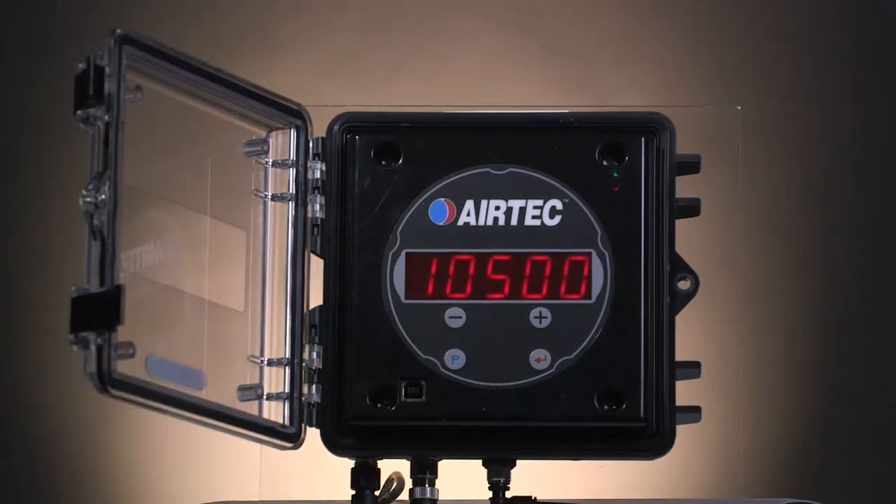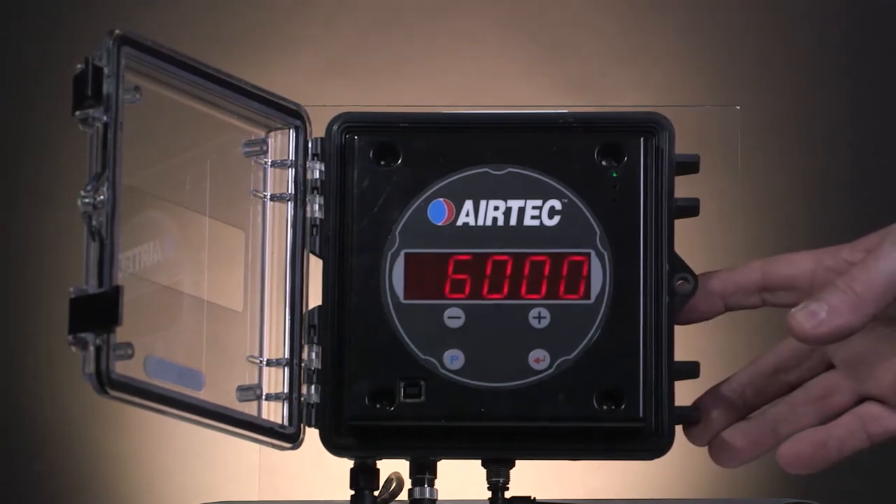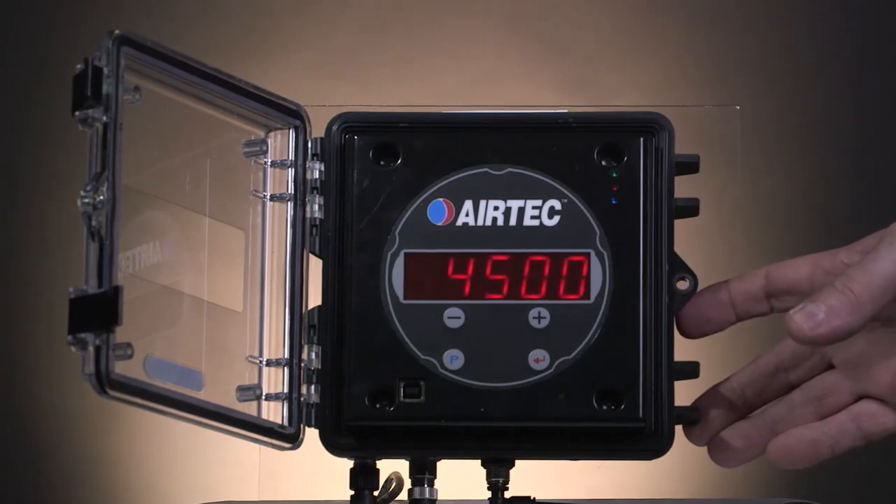Let's do the calibration on a dog trailer. The gauge has two channels — one for the front axle and one for the back axle. Press the silver button and you'll get the channel 1 value for the front. Press it again and you get channel 2 for the back axle. Press it again and you will get the total.